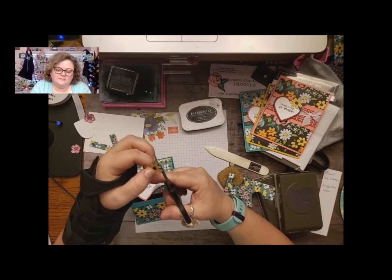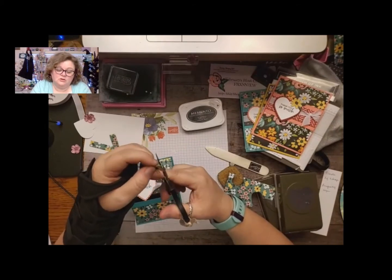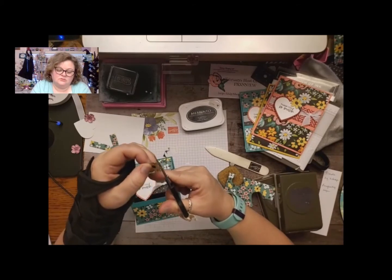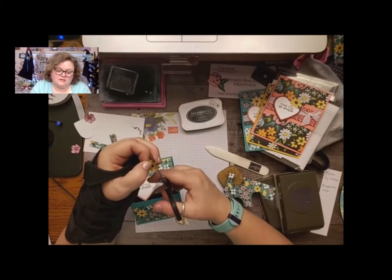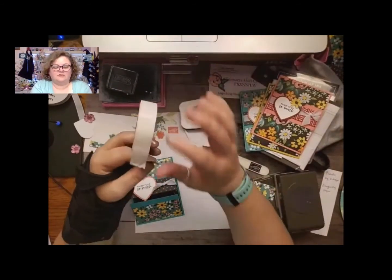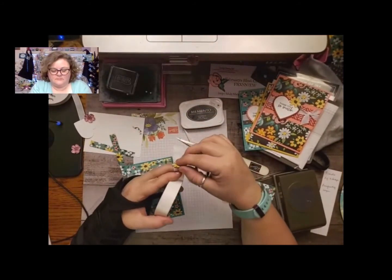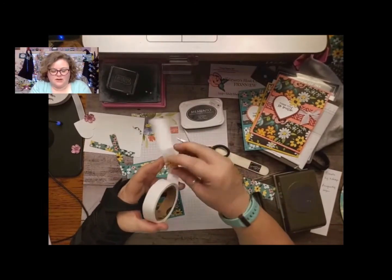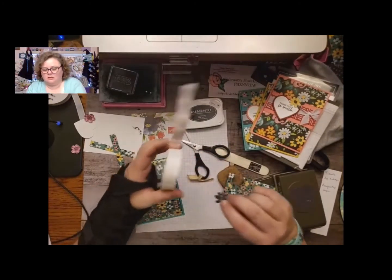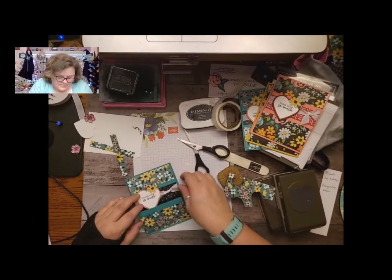I love fussy cutting. Now if you don't like to fussy cut, you can just put a jewel instead of a flower — you can put a rhinestone or sequins. I just really like the flowers, and I love fussy cutting. It is very soothing to me. So then you're just going to take a glue dot and just put it up here on the top corner, just like that. Isn't that pretty?